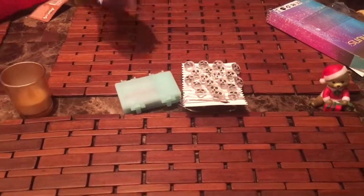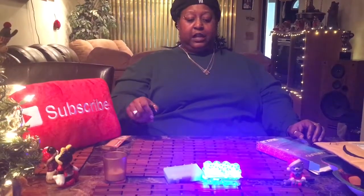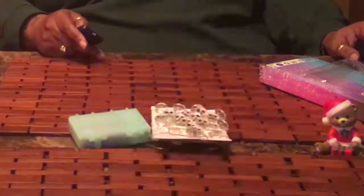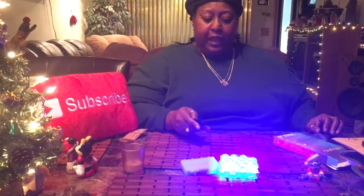It looks like the remote needs to be pointed at the box. As long as it's pointed at the box it works. You have a steady-on mode and then here are the flash modes — let's see, flash, a slower flash, and then fade in and out. Oh, that is awesome!